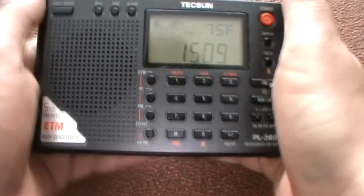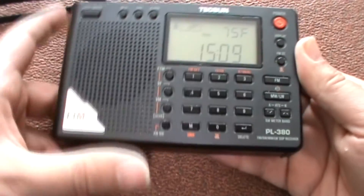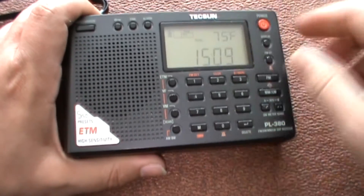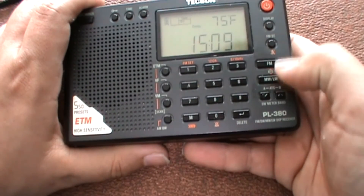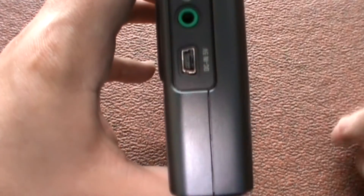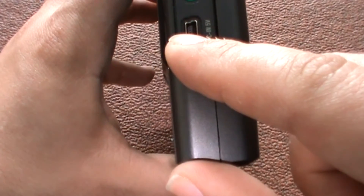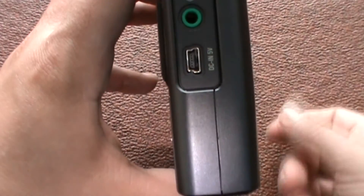Starting off — nice small size, it's about half the size of the Tecsun PL680. Nice decent size display. You've got a keypad, buttons for FM, medium wave, long wave, and shortwave. Got a nice little wrist strap as well. On this side you've got a plug for your headphones and a mini USB, so if you've got rechargeables in, you can charge the radio up. Nice little kickstand too.